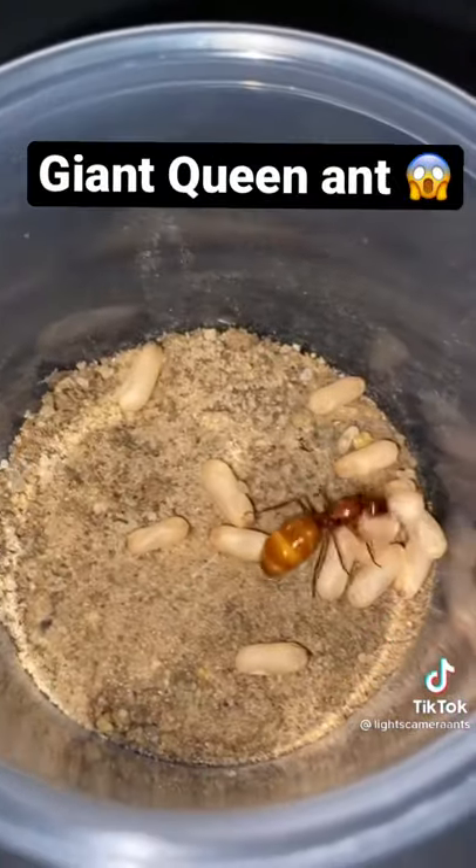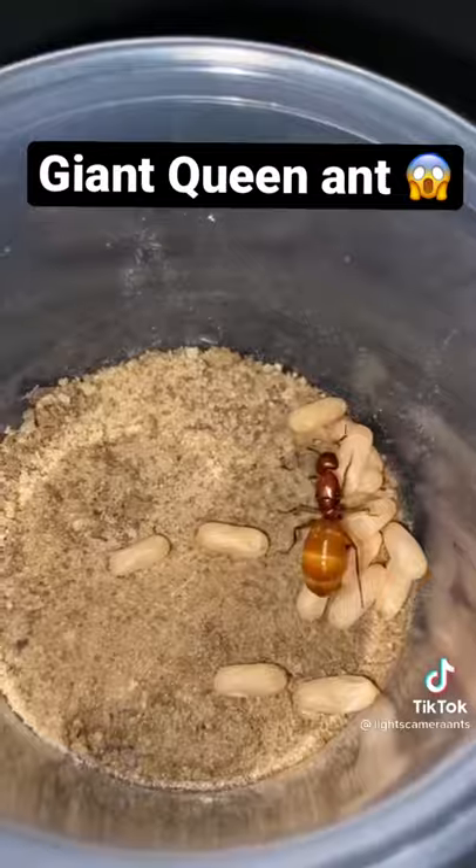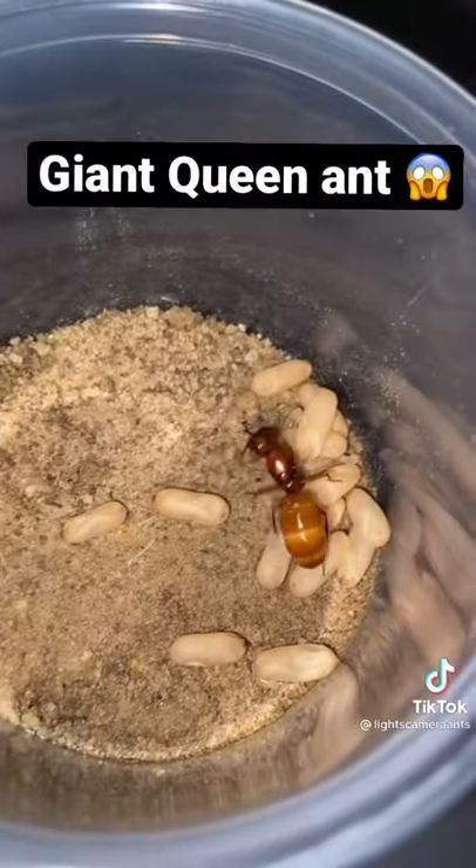The rest of the cocoons are okay, and by the looks of her, her larvae have gotten even bigger. She looks to have laid even more eggs. After watering her nest, she's repositioning all the baby ants.